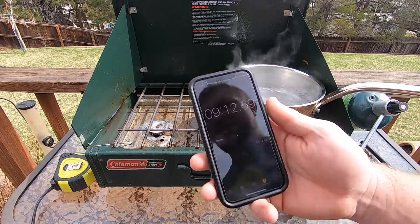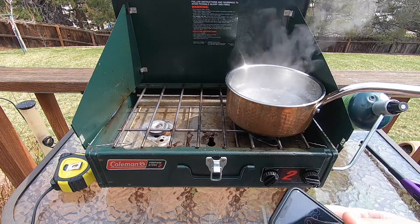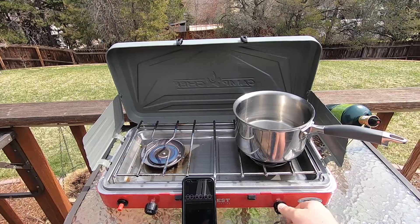As you can see, not so great — nine minutes and almost 13 seconds for the Coleman to boil four cups of water. Now let's head over to the Camp Chef and give it a try.